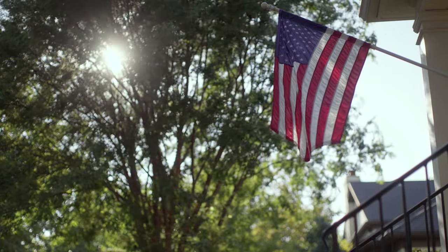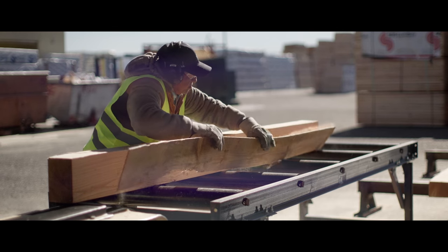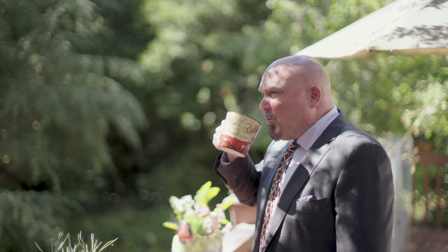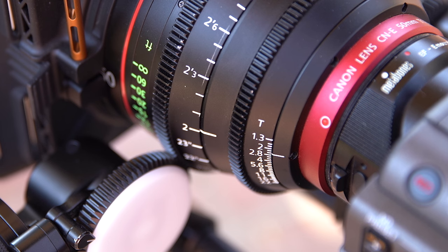So are all those little additions really worth the extra money? Well, the real difference is in the quality of the glass itself. The level of polishing and the coating of the glass is what gives every lens its characteristic. There is a big difference in image quality and feel between those two lenses. The other major difference is the speed, or the size of the aperture. The 24-70 is an f2.8 lens, so it's fast, but the Cine Lens is a T1.3.